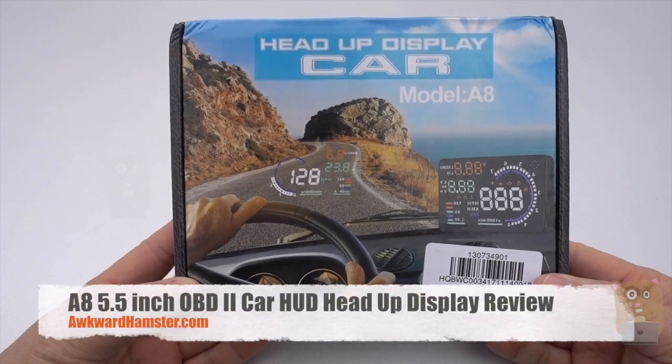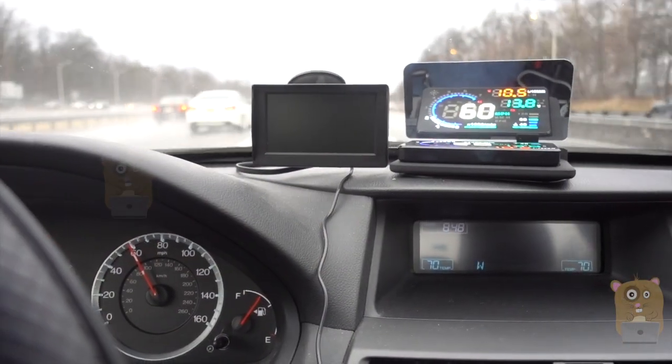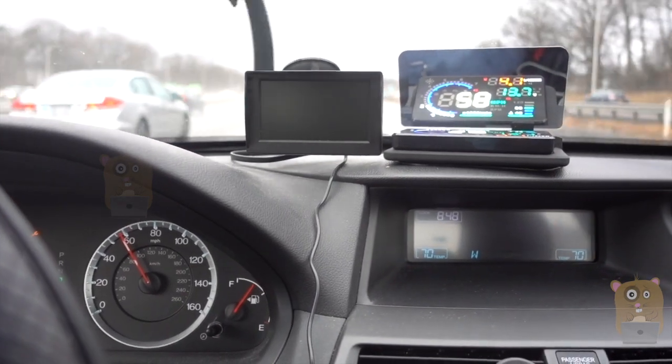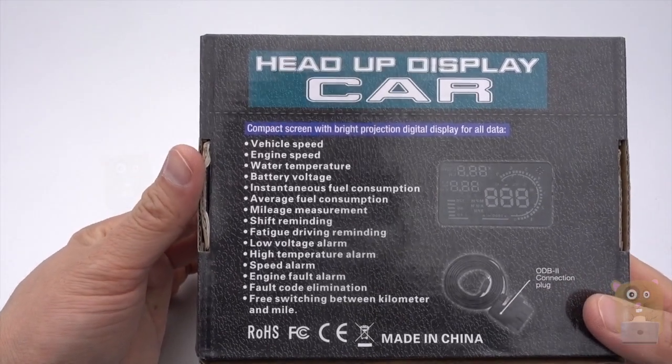Hi, welcome to Algo Hamster. Recently, I got this car heads-up display. The reason I got it is because my commute to work has now increased significantly. I'm driving several hours a day. I figured I'd just get something to help me monitor a number of things: vehicle speed, RPM, fuel consumption.